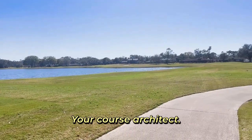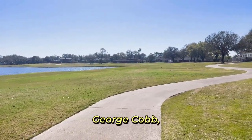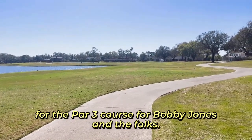George Cobb is your course architect for Deerwood. It was first introduced in 1960. George Cobb had some work that he did at Augusta National Golf Club for the par three course up there for Bobby Jones and the folks.